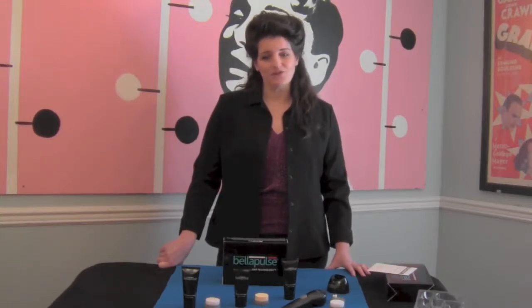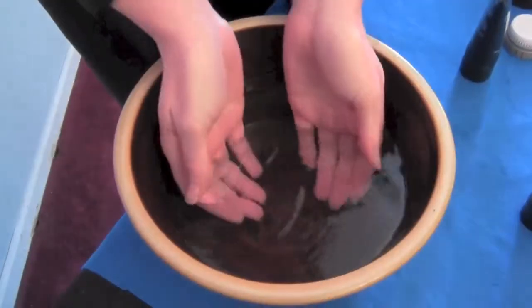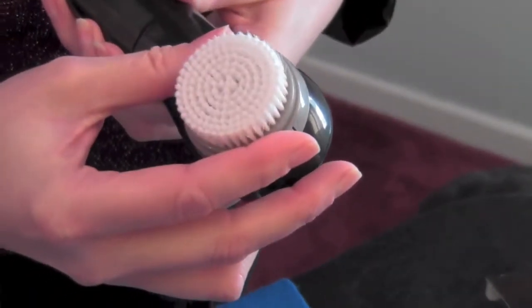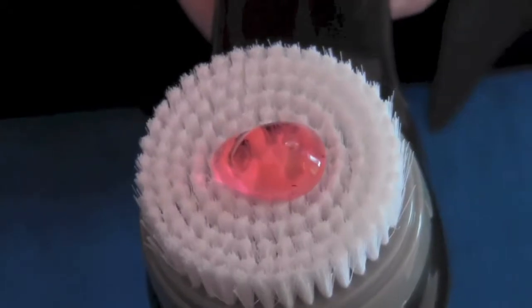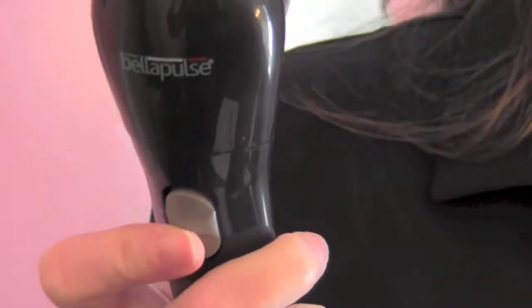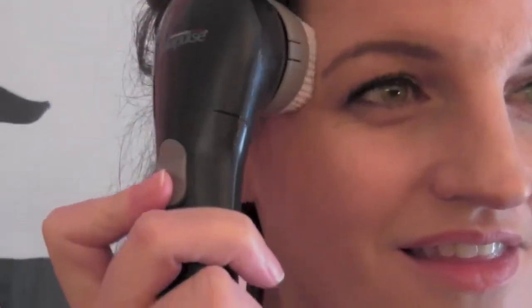Here's how to use the system to clean your face. Before getting started, be sure to remove any eye makeup yourself because the system is not designed to be used on eyelids. Next, wet your skin with warm water. Attach the cleansing brush to the handheld unit and run warm water on the bristles on the brush head. Apply a dime-sized amount of Rosehip Seed cleanser to the brush head. Then turn the unit on by pressing the power button on the handle and gently put the brush against your skin. To avoid causing any irritation to your face, as well as to avoid reducing the effectiveness of the Bella Pulse, be sure not to press the brush too hard against your skin.